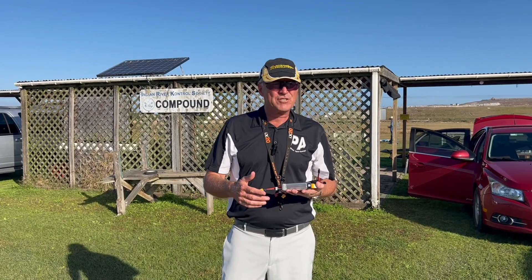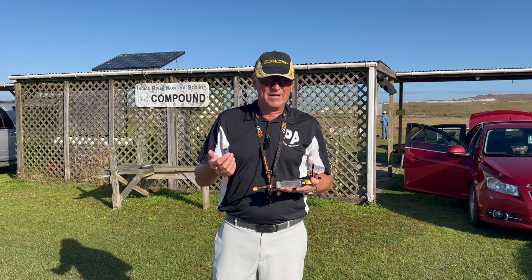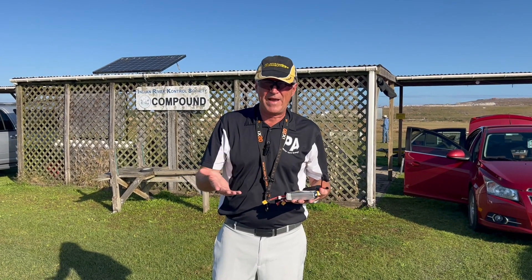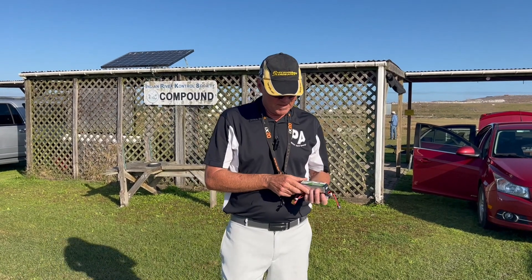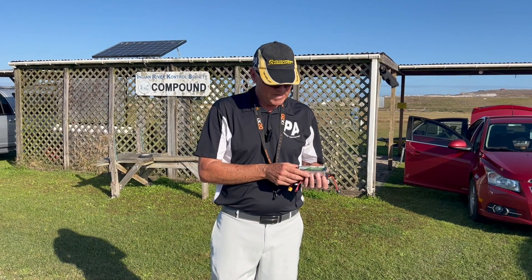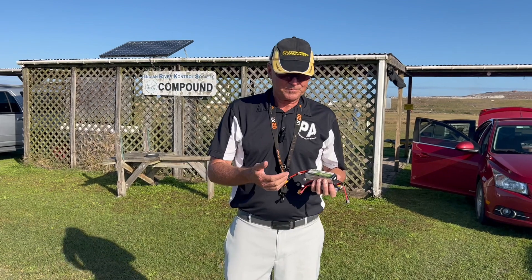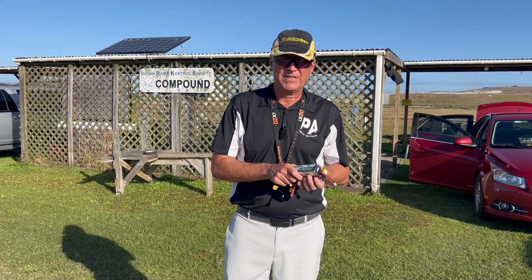Just because it says your plane requires 2200 milliamps doesn't mean it will perform the same with different C ratings. On this battery you'll see it says 2600 — that is the milliamp rating, meaning it's 2.6 amps, and that basically is the capacity of the battery, how much battery there actually is.